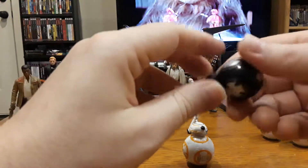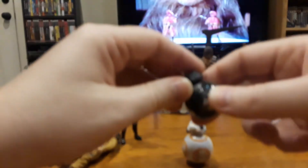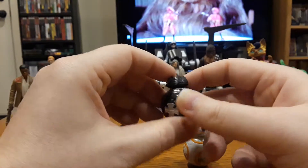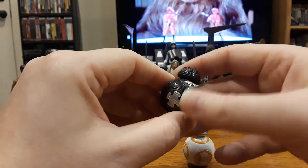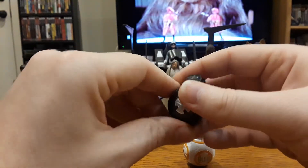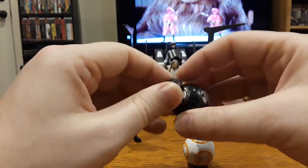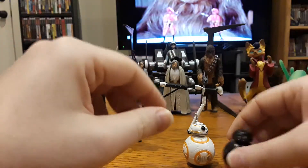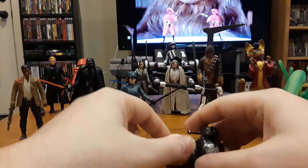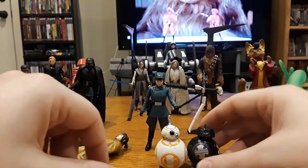Then there's BB-9E, who was advertised a lot — they made a lot of merchandise for him before the movie came out. His basic role in the movie was: he saw BB-8 running around with a trash can on his head pretending he wasn't BB-8, and BB-9E was basically like 'hey, that's something in disguise, y'all should check it out.' And that was it — he's hardly in the movie. But that's BB-9E, so we've got two BBs next to each other.